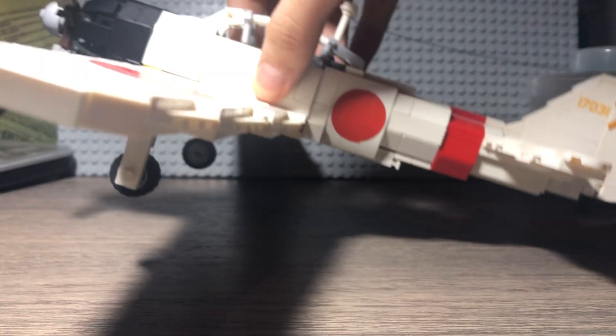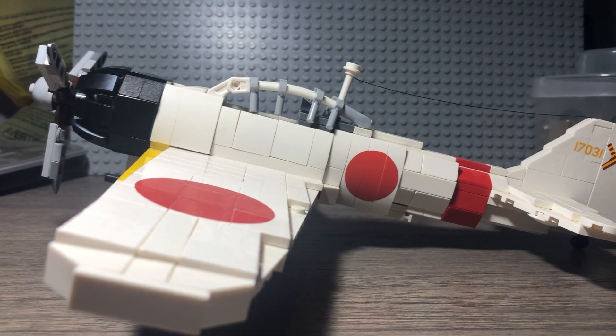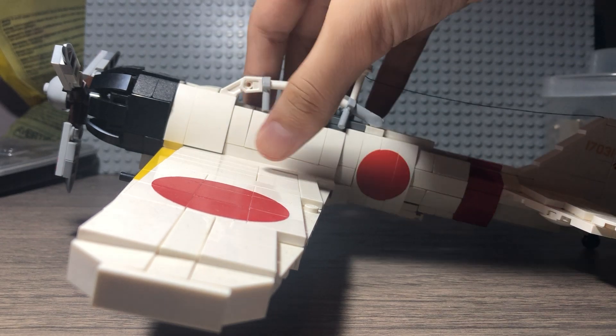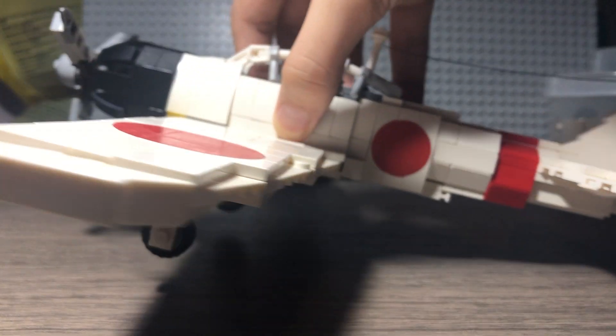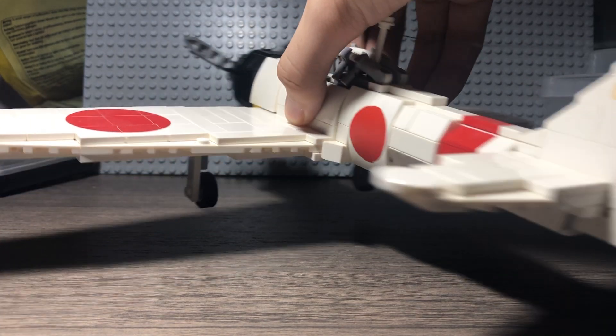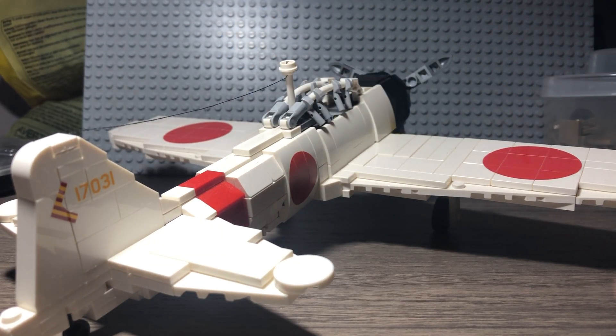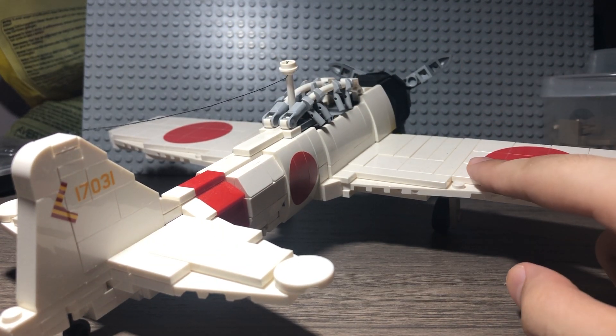This kit was designed by Corioso, who in my opinion makes the best planes that Brick Mania has ever put out. This thing retails for $175, so it's cheaper than the Spitfire but more expensive than the BF-109. I think this is the largest plane out of the three.